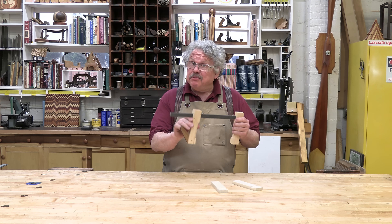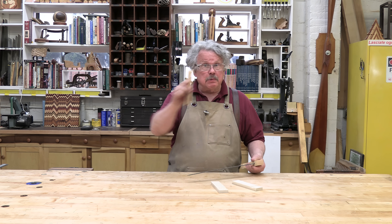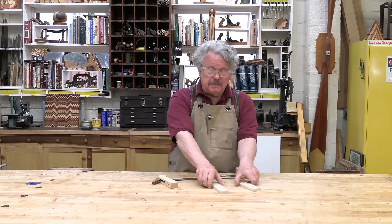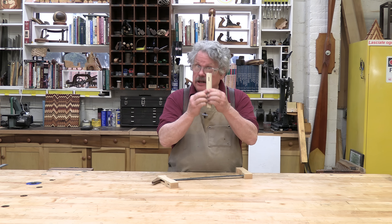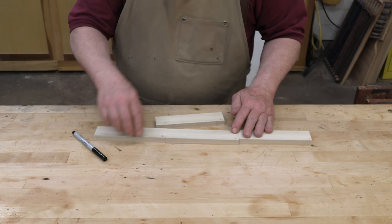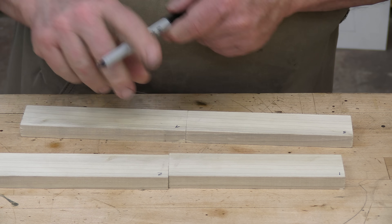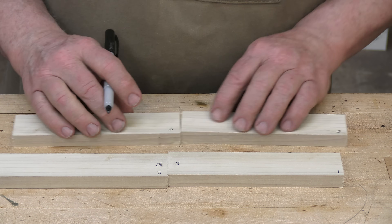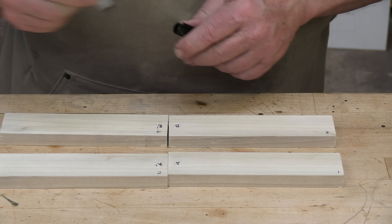If you opt for the rectangular bars, either wood or metal, these pass through rectangular mortises in the jaws. It's easiest to make these mortises by cutting dados into two pieces of wood and then gluing them together. When cutting the halves, bookmatch the grain — this will give you the most stable jaws. Number the pieces as you cut them, then divide them into sequential pairs: one and two, three and four, and so on.